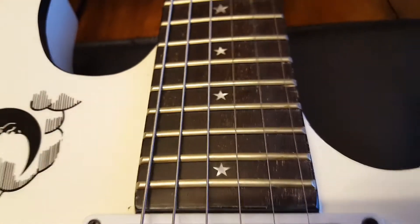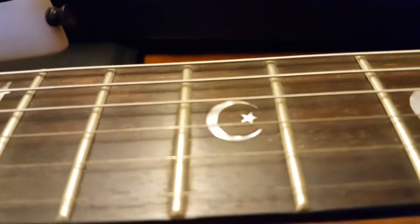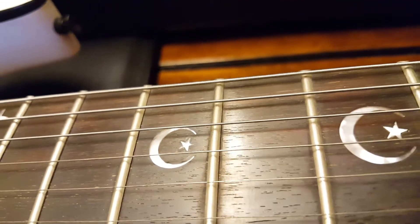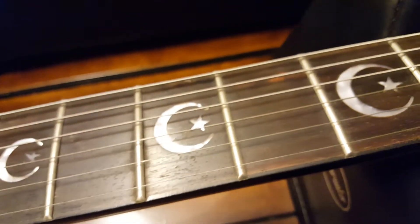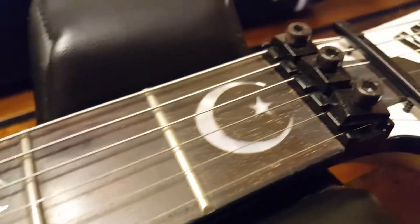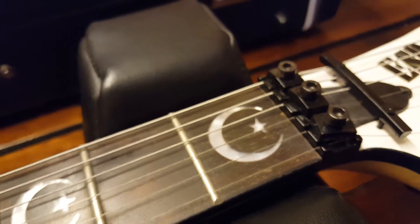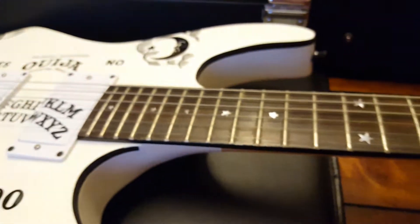The inlays seem to be the real deal — these aren't stickers, and it looks like a pretty good job. For what you can pay for these, it's kind of scary when you see the price difference between this Chinese fake and the real deal.